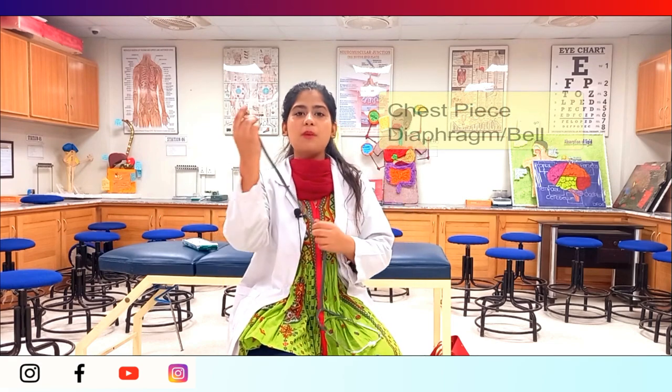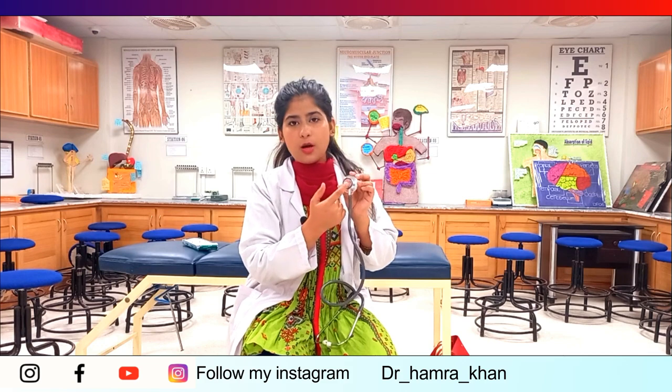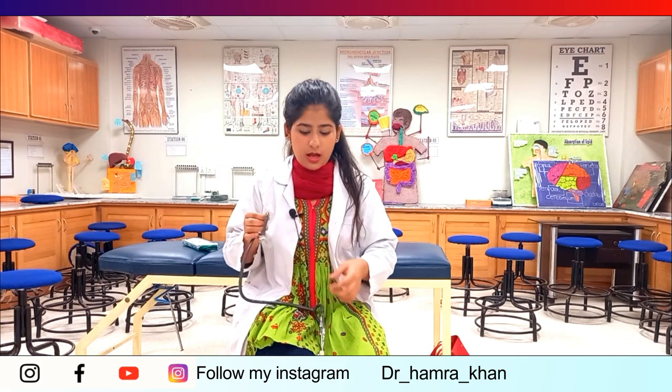The major part is the chest piece, which has two parts. One part is the diaphragm and the other part is the bell — the back side is the bell. The diaphragm is used for high-frequency sound, and the bell is used for low-frequency sound. When we turn on the diaphragm, the bell is off and the diaphragm is active. When we turn on the bell, the bell is on and the diaphragm is off.